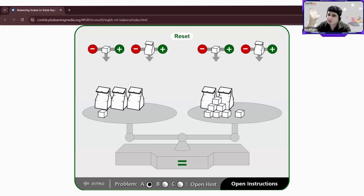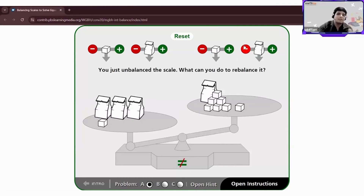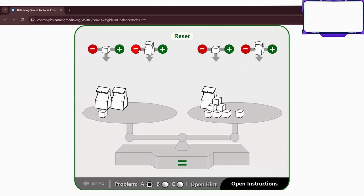By subtracting the amount of bags from the scale, you can find the weight of one bag. So where do I subtract — on the left side or the right side? Right side. But now you've unbalanced the scales — should the scale be unbalanced? No. So I should subtract one bag from the left side as well. Whatever I did on one side, I do the same thing on the other side. Now it's equal.